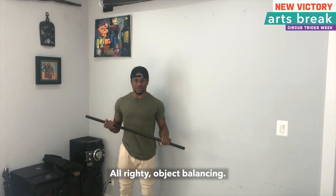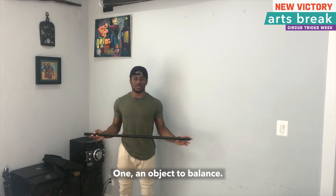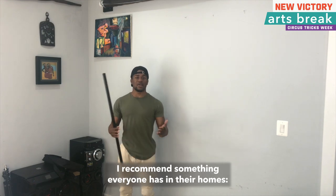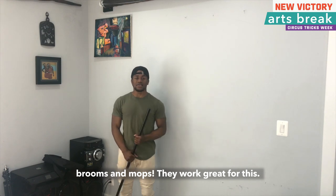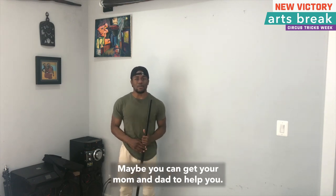Alrighty, object balancing. You're going to need two things. One, an object to balance. This is my balancing pole. I recommend something everyone has in their homes — brooms and mops. They work great for this. Second thing you're going to need is a cleared out space. Maybe you can get your mom and dad to help you.